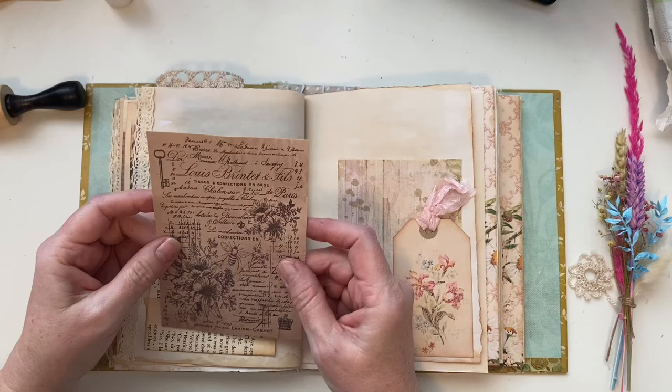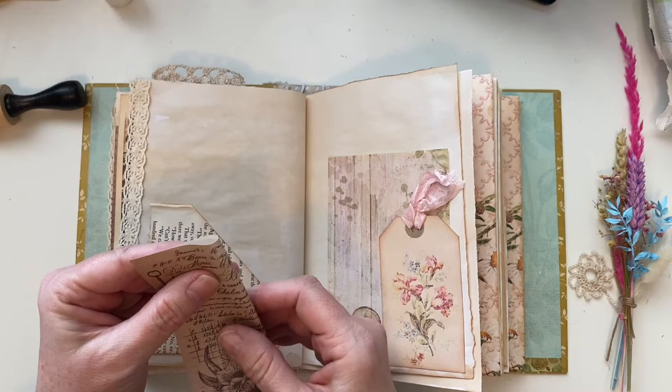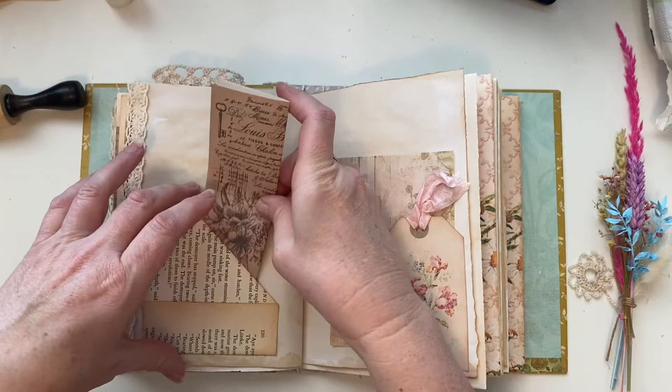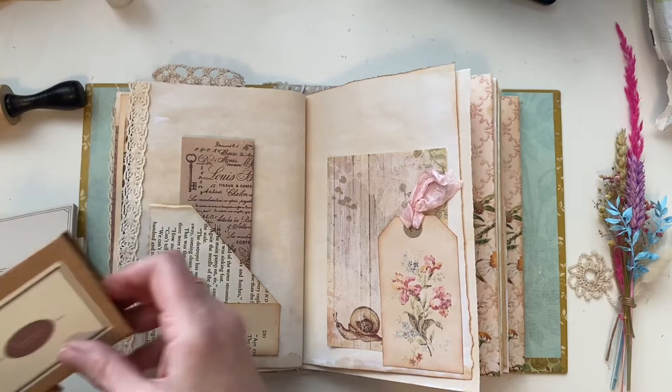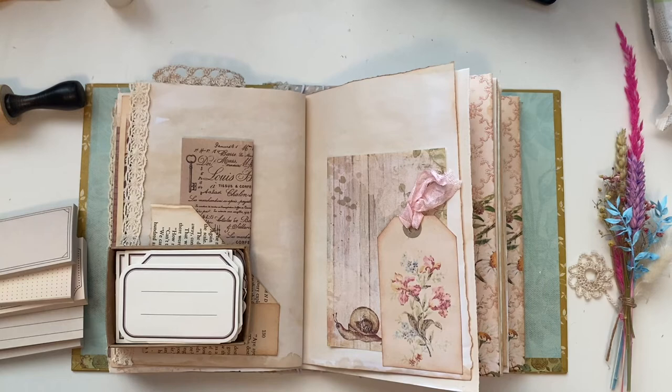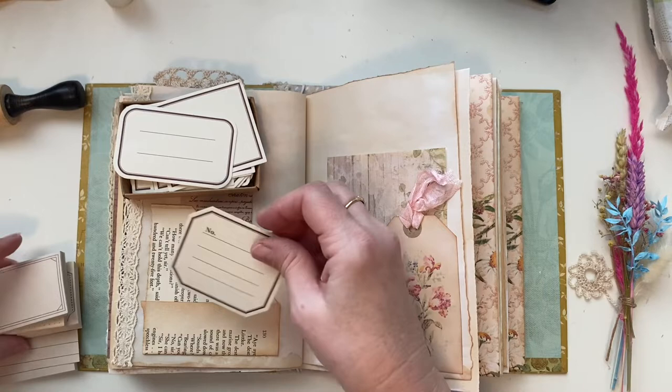In one of my Your Creative Studio boxes I've got a set of these papers and they were just gorgeous. I'm just going to add this in as it is — just fold it and add that in there. And I got some labels — these little papers — and I just thought they're pretty cute to just put in like that and add a few things to it.